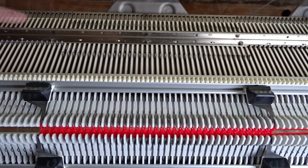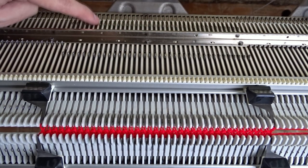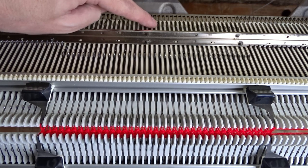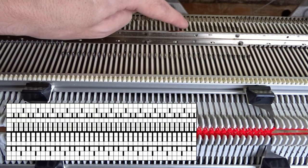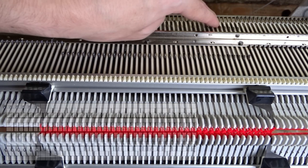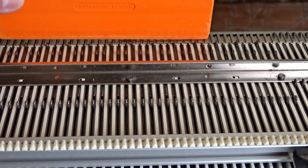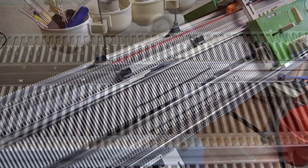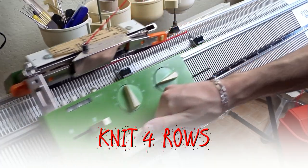Now raise pushers under all needles in working position on the back bed and arrange them the same way. Now knit four rolls using these settings.